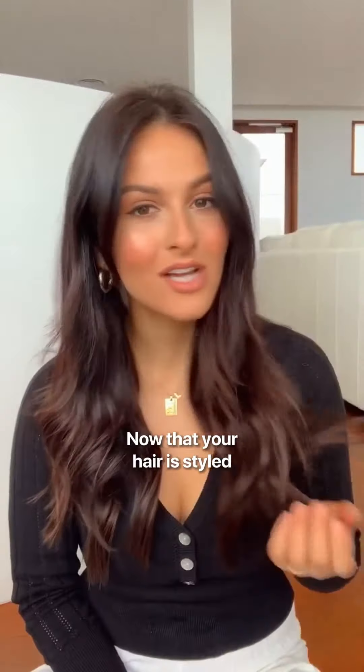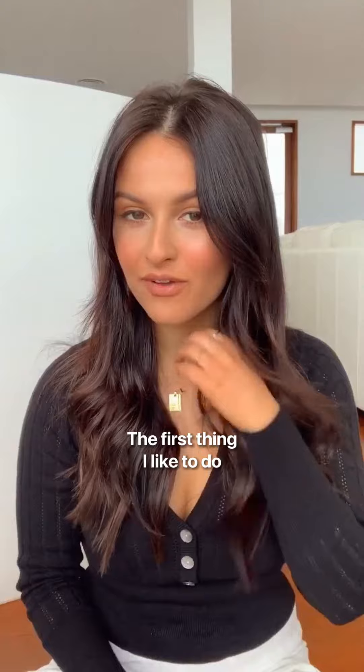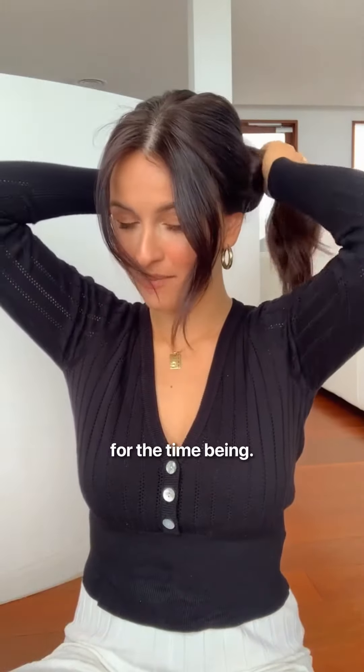Now that your hair is styled and your halo is in, you are ready to go. The first thing I like to do is to grab my sitting pretty comb and just tease the back of my hair a little bit to give the ponytail some height, and then you want to grab a normal hair tie and just put your hair up exactly where you would like your pony to be. We're not going to keep this hair tie — this is just to secure it in place for the time being.